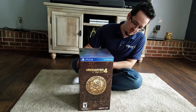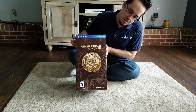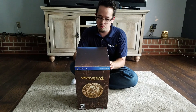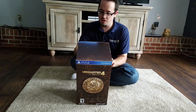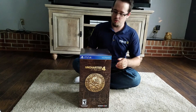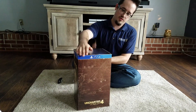This is the Uncharted 4 Thief's End Libertalia Collectors Edition. It comes with Uncharted 4 Thief's End, a Collectors Steelbook, a 12-inch Premium Drake Statue, a 48-page hardcover mini art book, a Naughty Dog sticker sheet, and a multiplayer bonus — which I don't really care about — but as you can see by the box, it's pretty nifty.